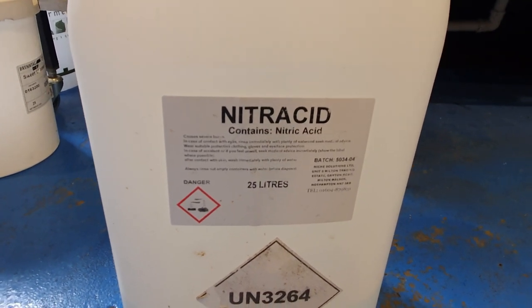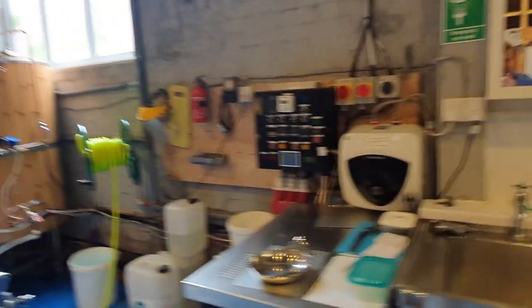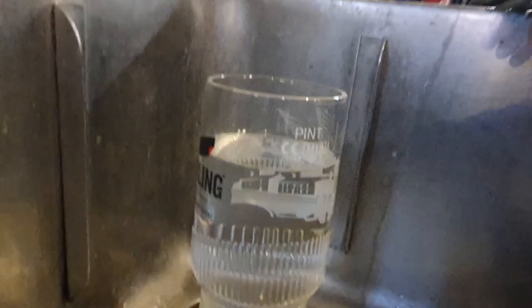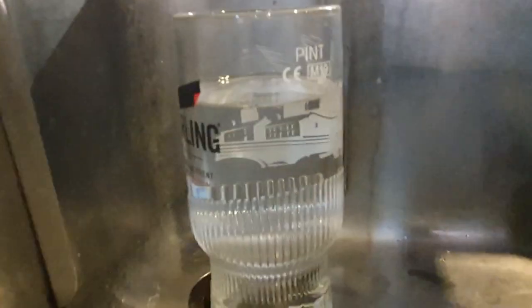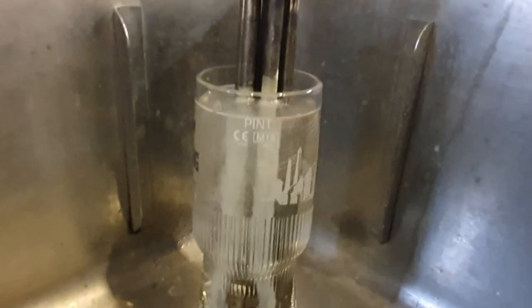My answer to the limescale on the element is nitric acid — it's what we use in the brewery to remove scale and beerstone from our tanks during CIP cycles. I've filled a pint glass with the acid and placed the element in it. There's an immediate reaction as you can see, so I'm going to leave it in there for about 10 minutes.